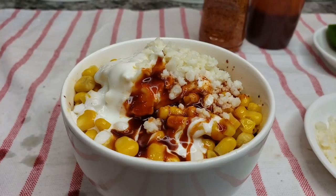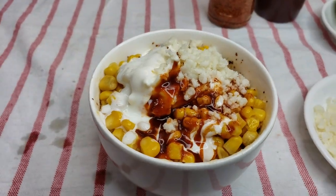Welcome back everybody. Today I'm going to be making corn in a cup. This recipe video has got to be the top three most requested videos I've had since last year.